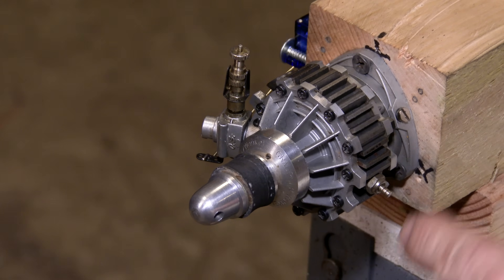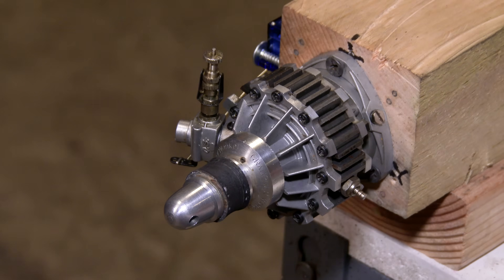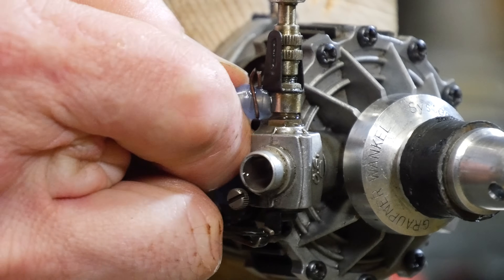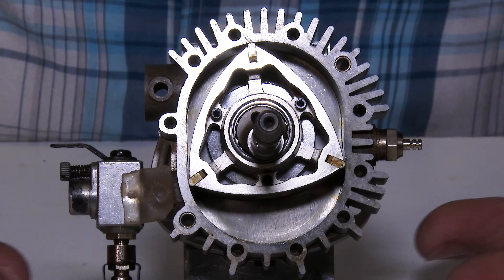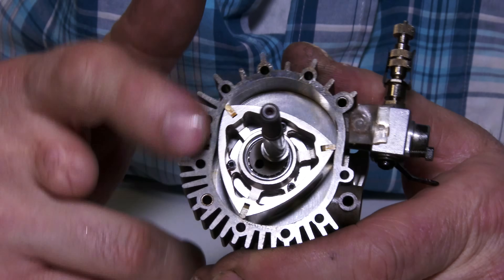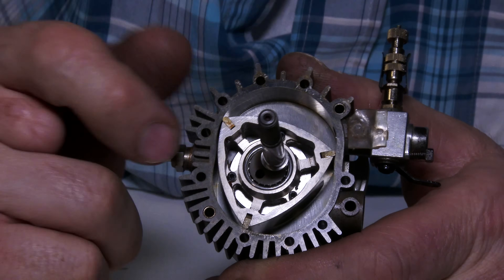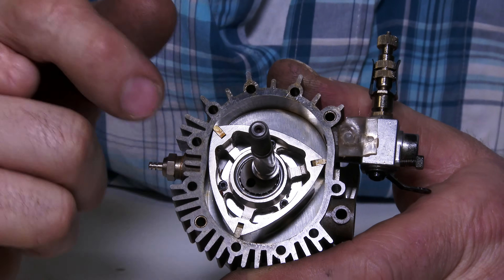This is how the engine looks that I'm going to use for this episode. This is a Wankel rotary model aircraft engine — it's really simple, which is why I chose to use it. This is the engine with the front taken apart so we can see inside. This is the simplest Wankel rotary engine that I know of. It has no ignition, no cooling passages — this is air cooled — but the principle remains the same.